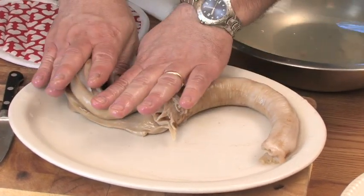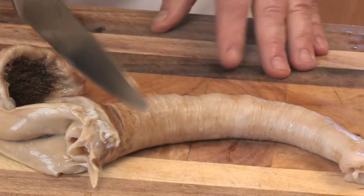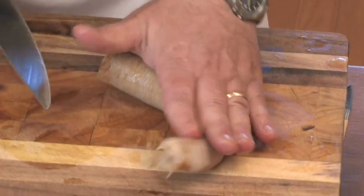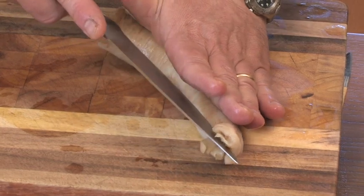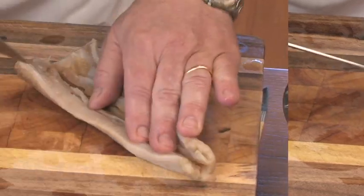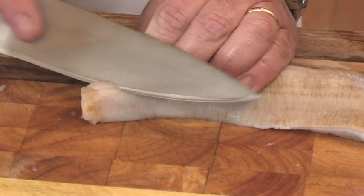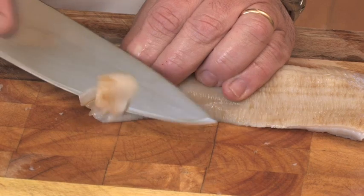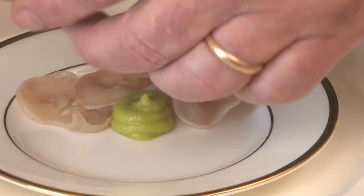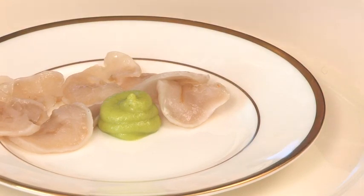This is the part we're going to use for soup, and this is the part here that we're going to slice into sushi. You're going to cut the trunk off like so, and what you want to do is split it open and rinse it out inside. Then on the bias, you're going to slice it like this — thin as you can. Arrange this on your plate with a little wasabi just like that, and a little soy sauce on the side.